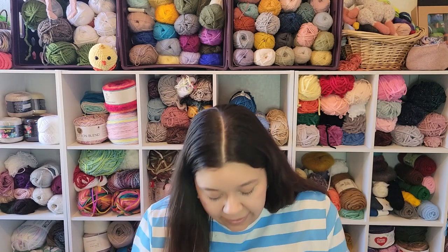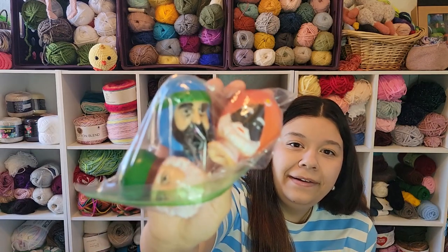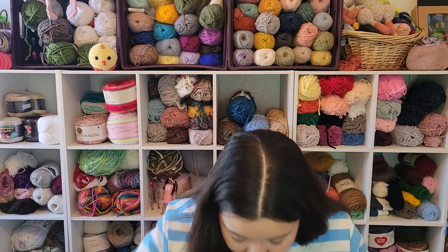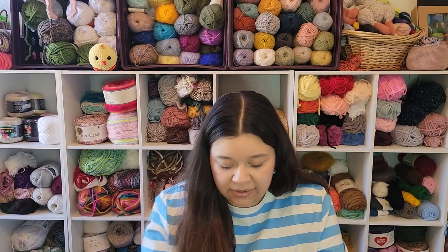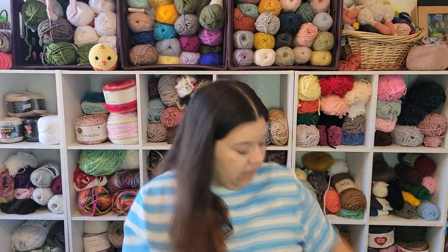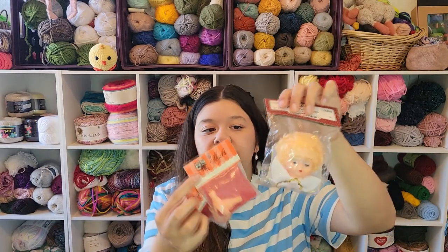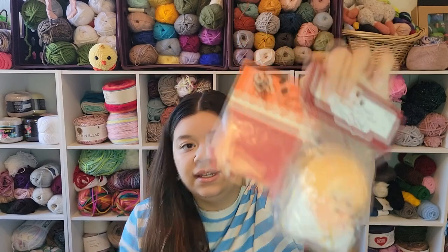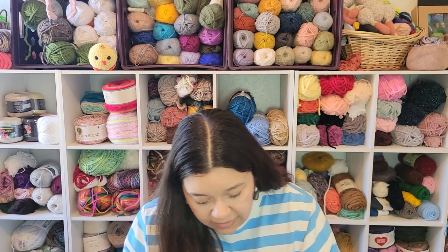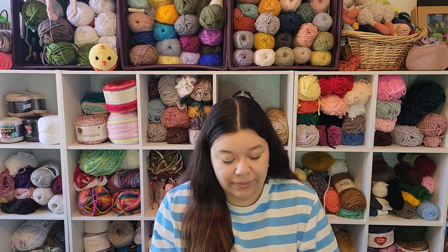I also got the three wise men. And then these two pairs of hands for just like anything, I guess, that would be proportional — I think these would go with something like this so she can have hands. The last thing, and another reason why I decided to get this lot, was because of this guy.